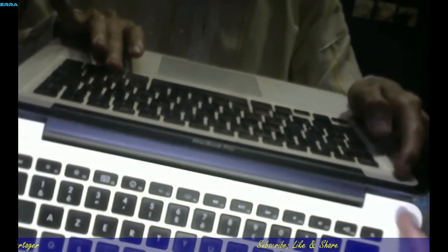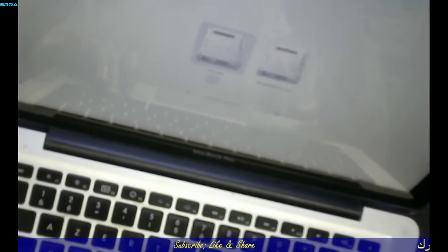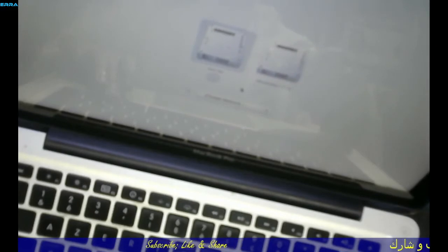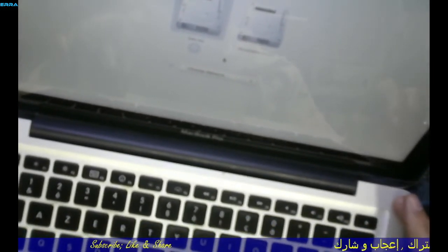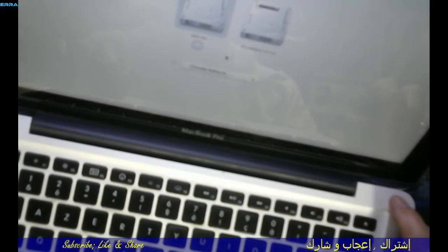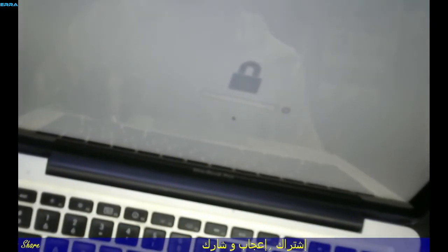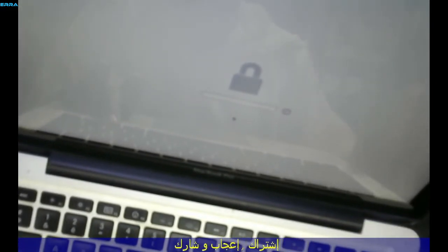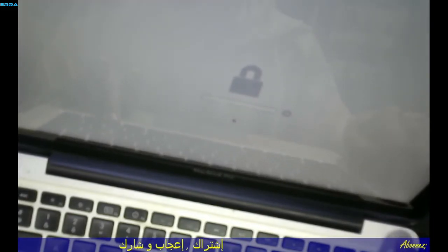Let's check first before doing anything. We changed the RAMs — we had 1 GB, removed it, and put back the original two RAM sticks that were originally in the laptop. Let's power on and press the Alt/Option key to check. As you can see, we got the startup security again — so until now we have only removed it temporarily.